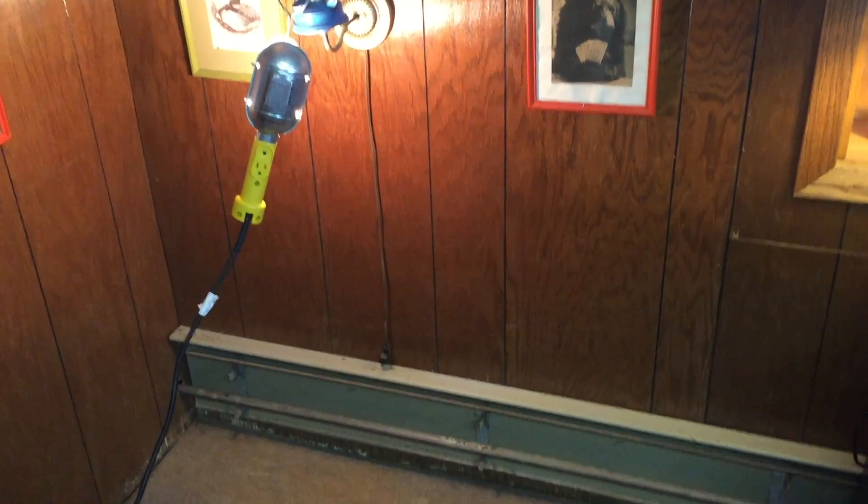Hey YouTube, Eric here. So in the process of trying to find why I don't have enough heat downstairs, what I did discover was about a six-foot section of baseboard heater that didn't have any aluminum fins on it.